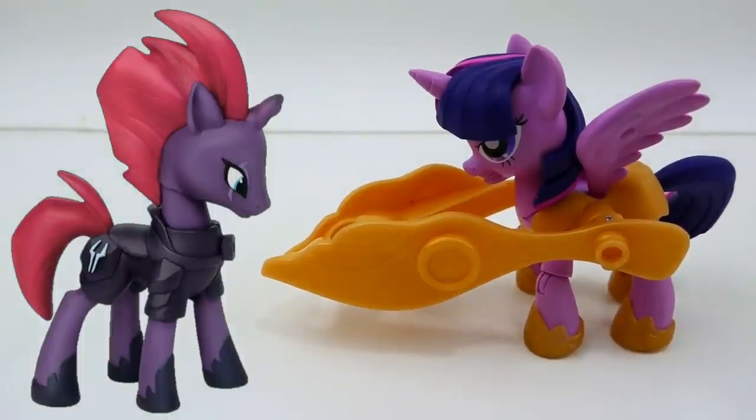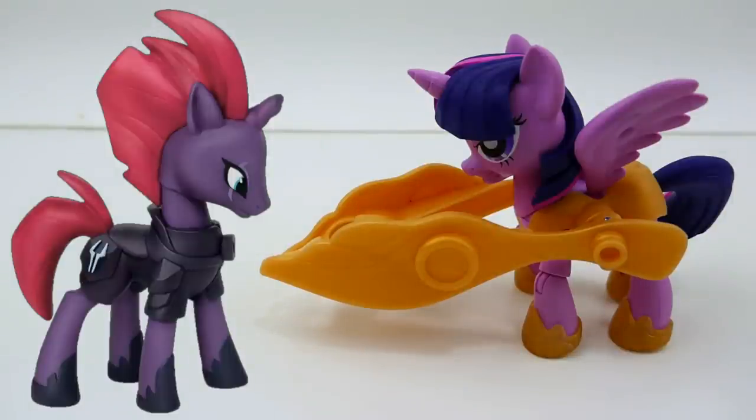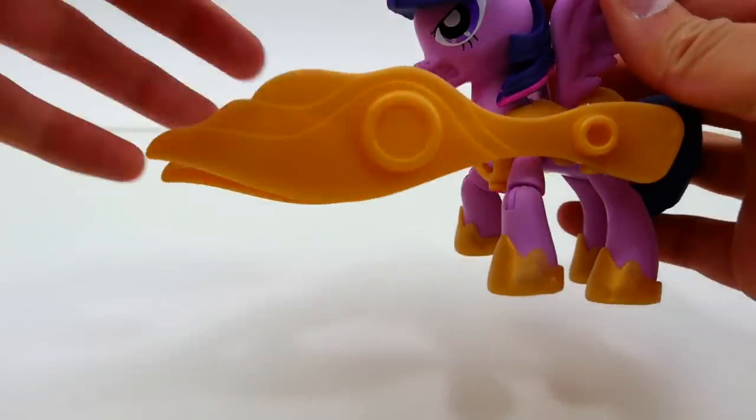Hi everyone, welcome to Evie's Toy House! Today we're going to be making a new My Little Pony custom from the new movie coming out later this year. The pony I'm going to be making is called Tempest Shadow — she is going to be voiced by Emily Blunt and I just can't wait to see her. She is such a beautiful looking pony wearing armor, with a broken horn and a scar over her eye — I'm so interested in finding out her story! To make this custom we're going to be using Twilight Sparkle from the Guardians of Harmony set.